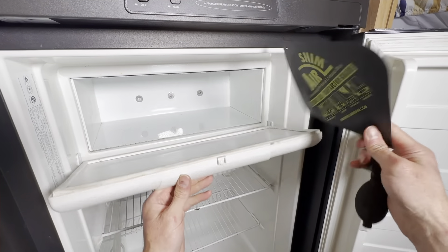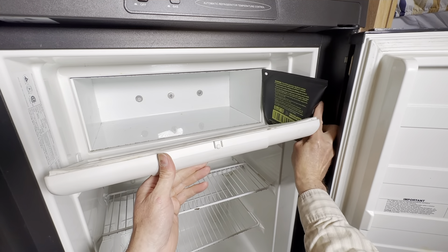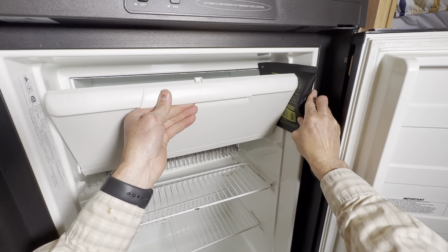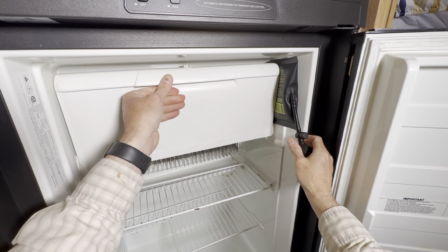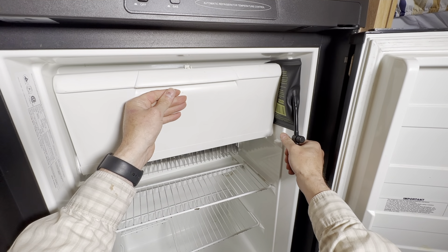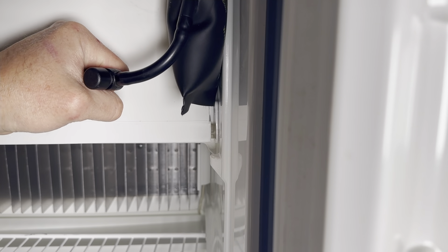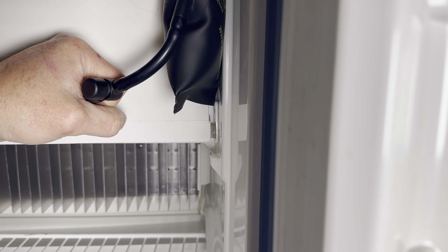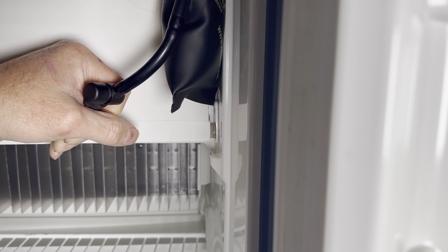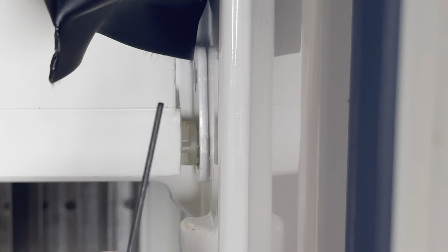The next step is to take the air shim and insert it between the wall of your fridge and your freezer door, and then close the freezer door. Then I want you to inflate the air shim gently but slowly. What's going to happen is a gap will open up between your freezer door and the wall of your fridge, and it will expose the nylon head of the bolt of the spring assembly.